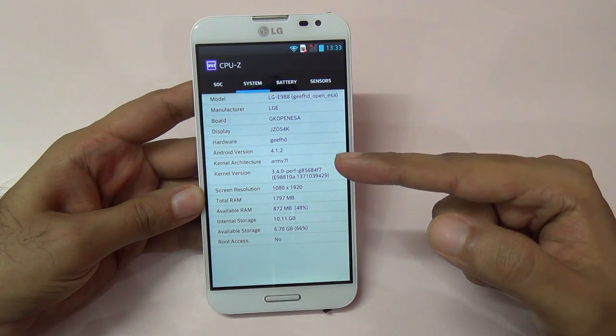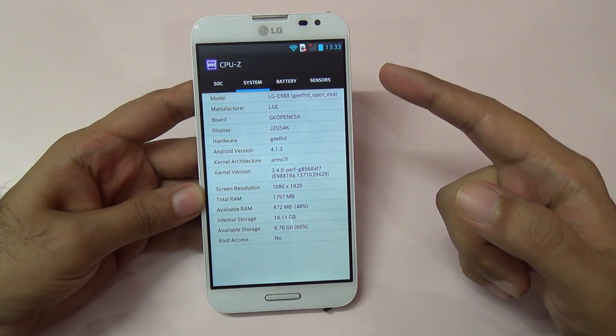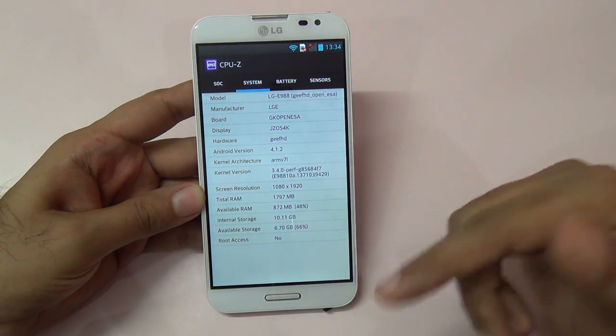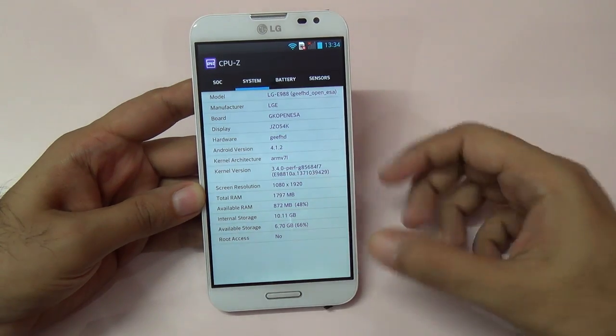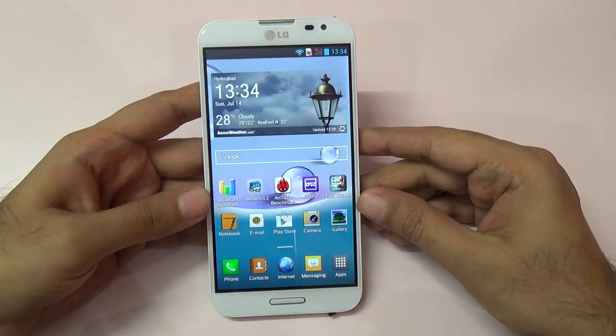The board is GKO-PENESA and the display panel is a full 1080p panel, meaning it's a full HD panel. It also has 2 gigs of RAM. So that's the basic hardware info and let's start with the benchmarks.